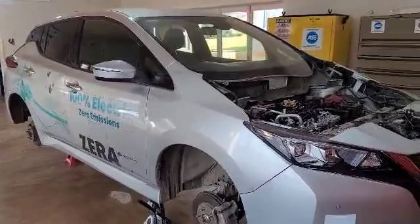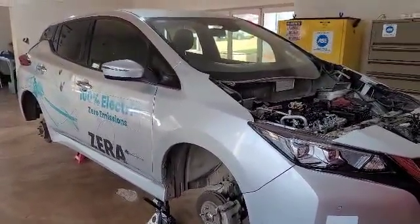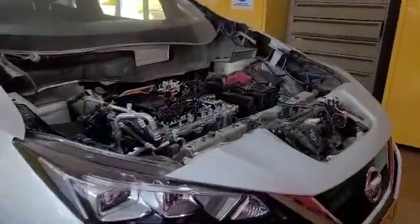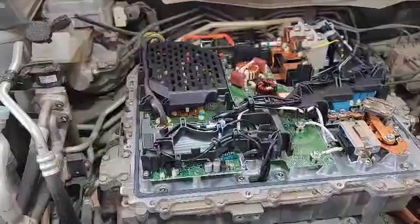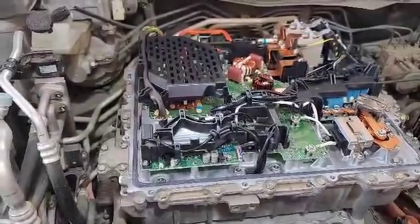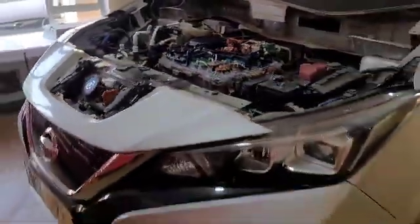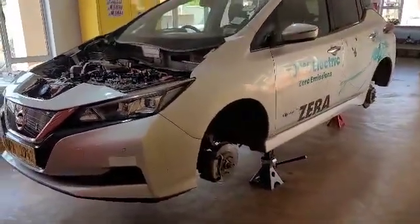I just want to flip the camera. This is a 2020 Nissan Leaf ZE1 — this is actually the SV version, and it comes with a 62 kilowatt hour battery pack. We'll be taking things apart and explaining to you so you understand exactly how it works, how you're going to repair these things, and how you're going to maintain them. There's a lot of stuff to be maintained on an electric car, it's just not done as frequently — that's why we need to adopt them.